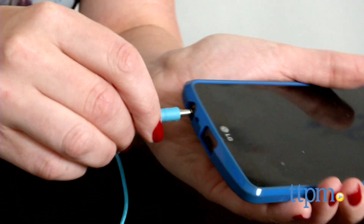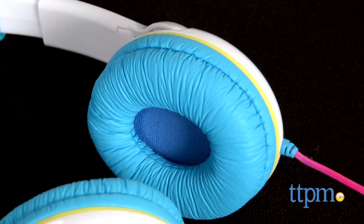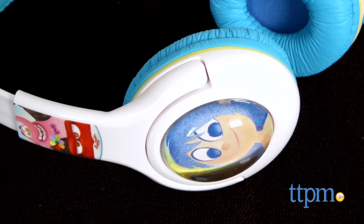The rainbow-colored cord connects to any audio device. These headphones are very comfortable to wear, protect kids' ears, and give Inside Out fans a new way to show off their fandom.